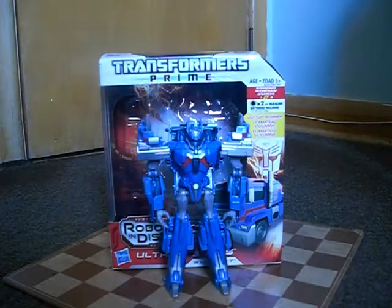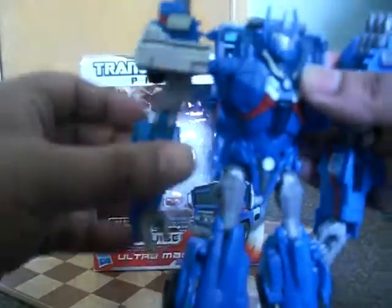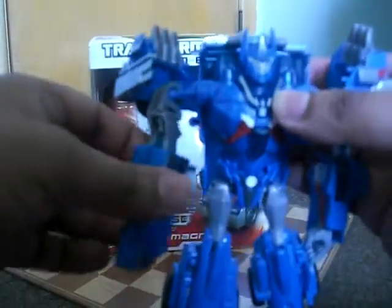Now for articulation, he's got a good amount. The head's on a ball joint so you can rotate it 360 and wiggle it all the way around. The shoulders are on a ball joint so you can move them all the way around. The arms can rotate 360, the elbows can bend, and the hands are on a ball joint so they can rotate 360. The torso can rotate 360.